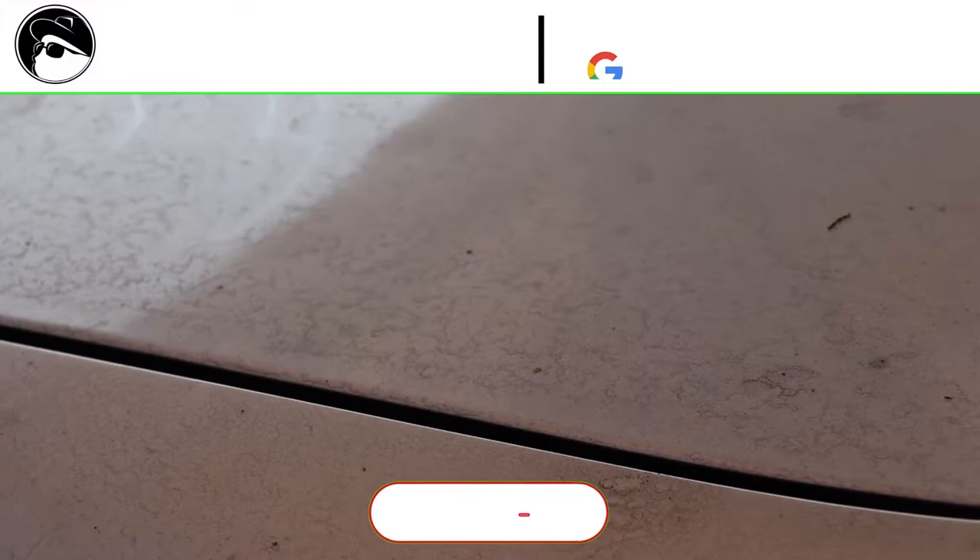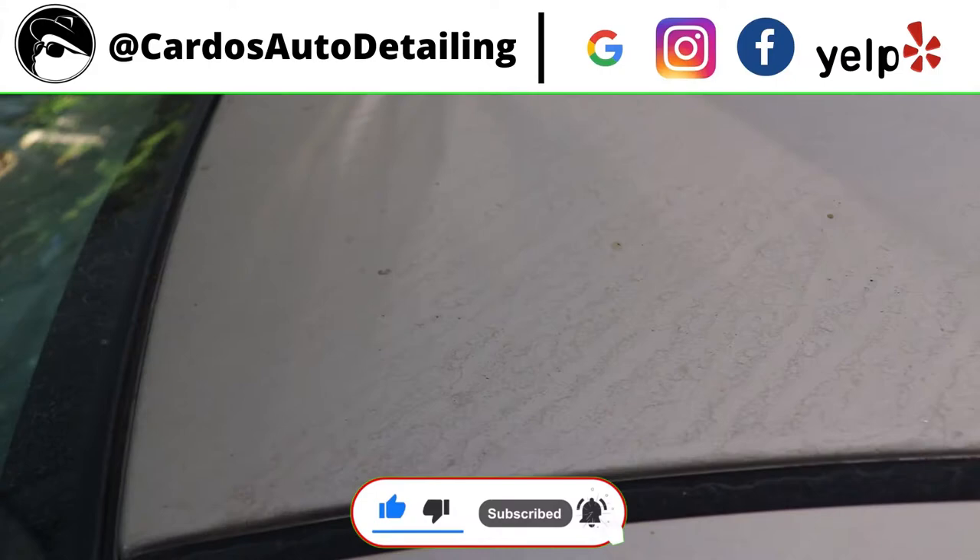If you're a car enthusiast or a detailer, make sure to stick around to learn a thing or two, or if you are here for the befores and afters, I'm glad to let you know that you're in for a treat. Videos like these take some time to record and edit, so please hit that subscribe button followed up with a like and a comment to show support. Other than that, kick back and enjoy the video.